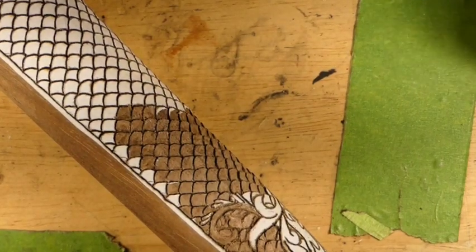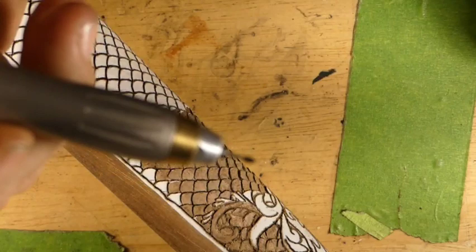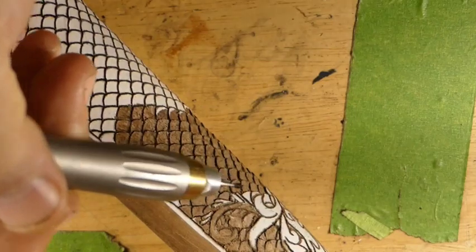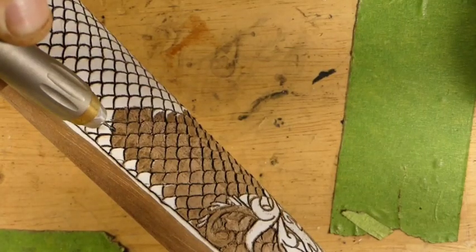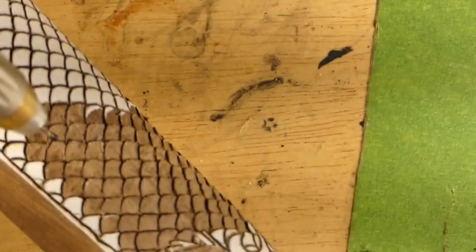We're working on this gun stock using the SCM high speed air tool with the little flame bur - this is the smallest flame bur I think they make. We come in a little bit deep in the front and then feather it back. I'll show you a couple of them - let's see if we can get zoomed in there.